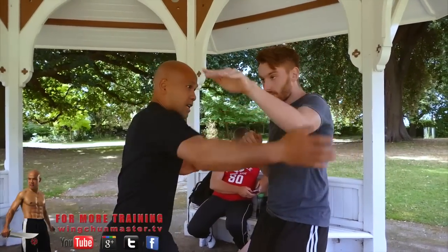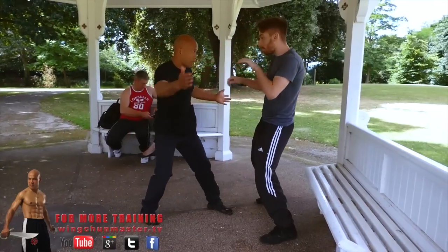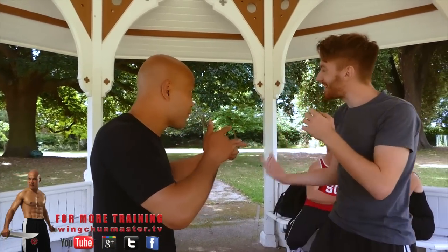See, your arm coming like this — it creates the movement. You cover, it's easier to control. When they come to attack you, jam them. Hook them in, you jam — see that? You feel that?